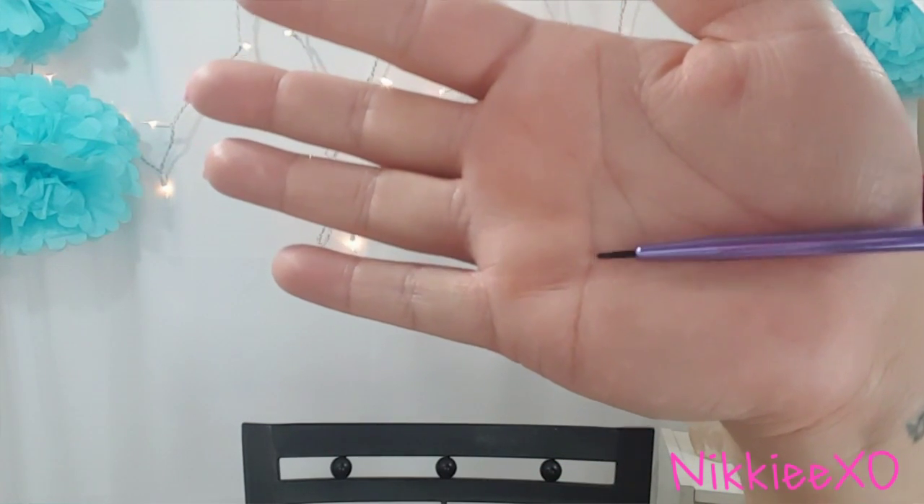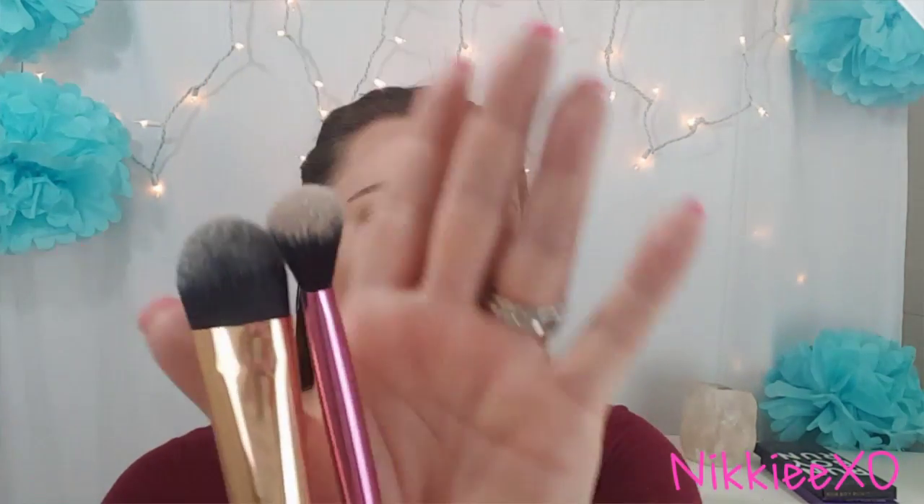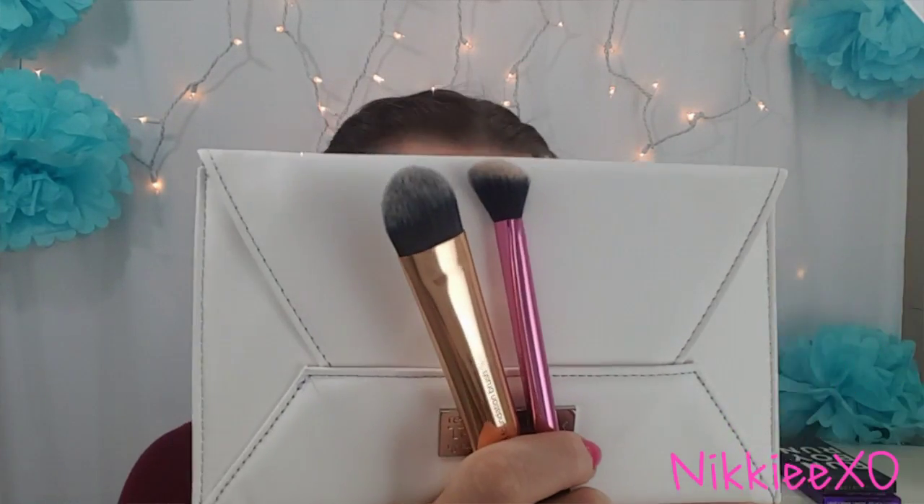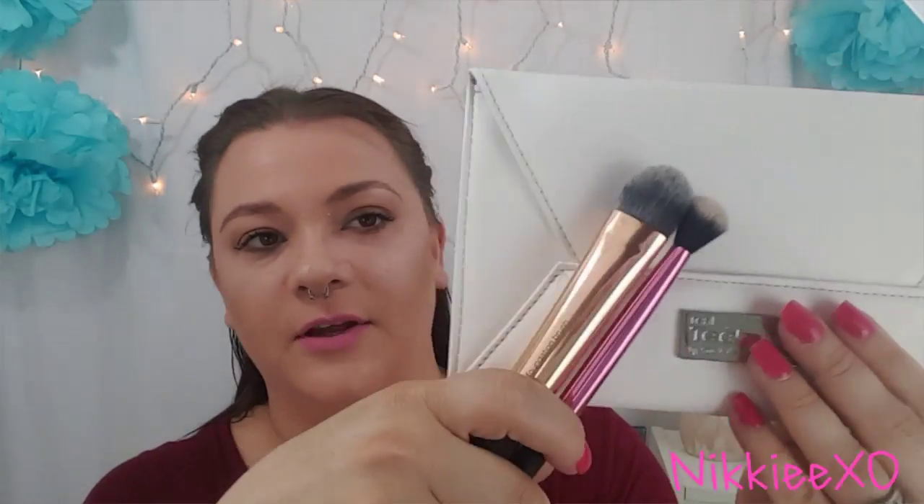This is my absolute favorite eyeliner brush. I forgot to mention that on the packaging, the angled highlighting brush, the foundation brush, and the little bag are all exclusive to Real Techniques. I really love these brushes — I use them constantly and they don't shed that often. I got this set at Ross for $12.99. I hope you guys enjoyed the video on the Real Techniques deluxe gift set Collector's Edition. Keep a lookout for new videos, and I will see you again — bye!